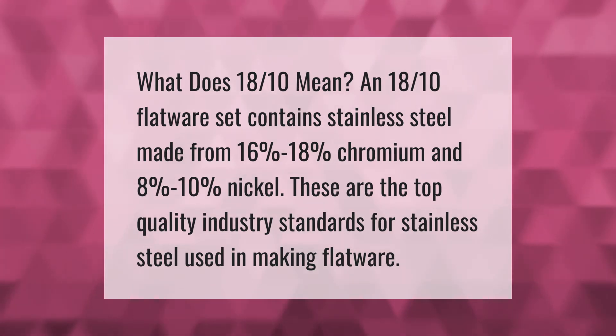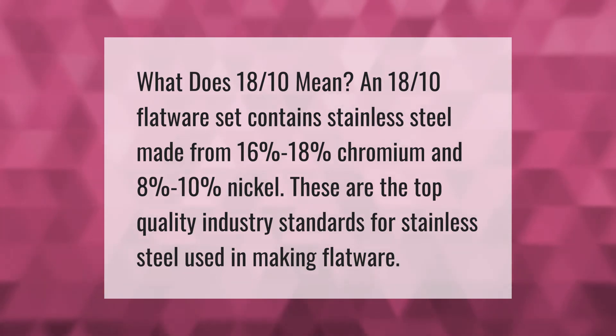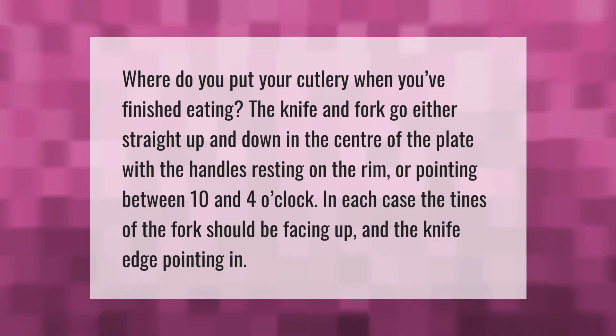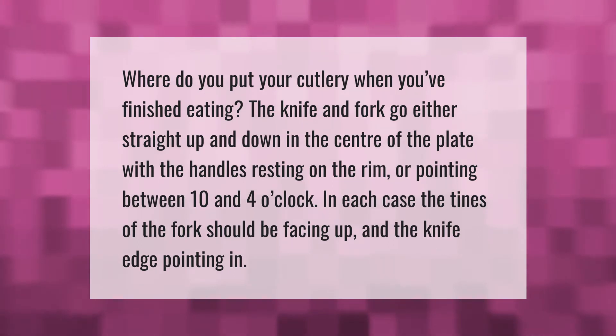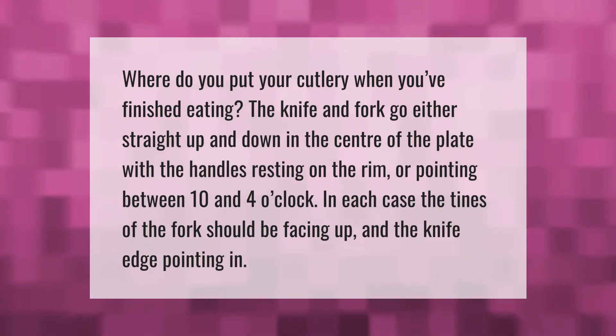Where do you put your cutlery when you've finished eating? The knife and fork go either straight up and down in the center of the plate with the handles resting on the rim, or pointing between 10 and 4 o'clock. In each case, the tines of the fork should be facing up and the knife edge pointing in.